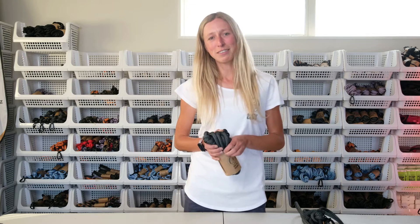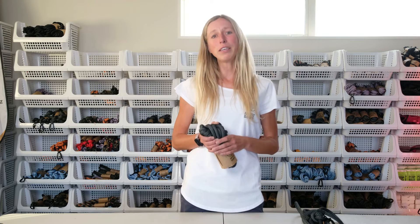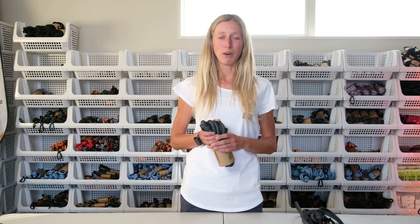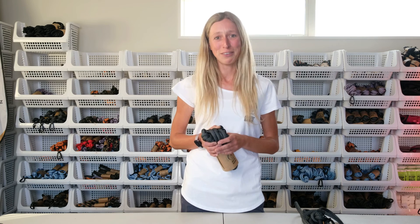Alright, that's it! I hope you enjoyed this video and learned a little bit about the Trailrunner lead. If you have any questions, please leave us a comment down below and we'll make sure we get back to you. Don't forget to subscribe and I'll see you guys next time.